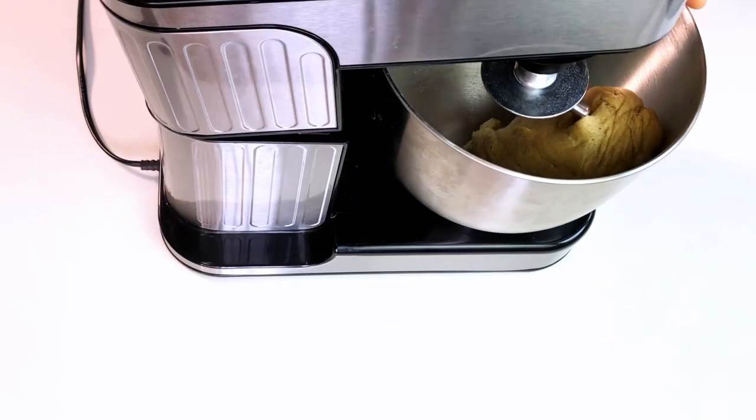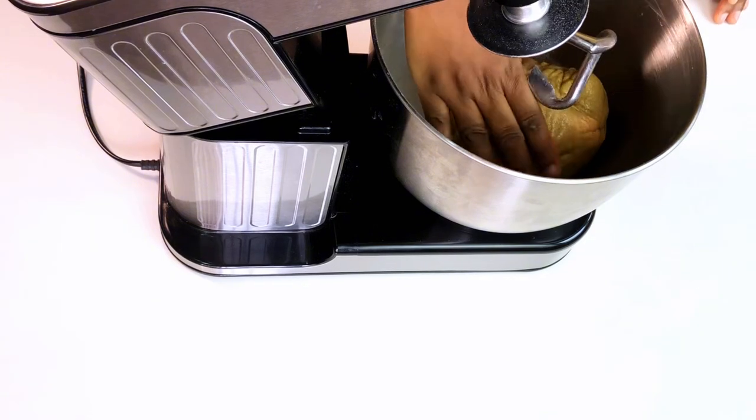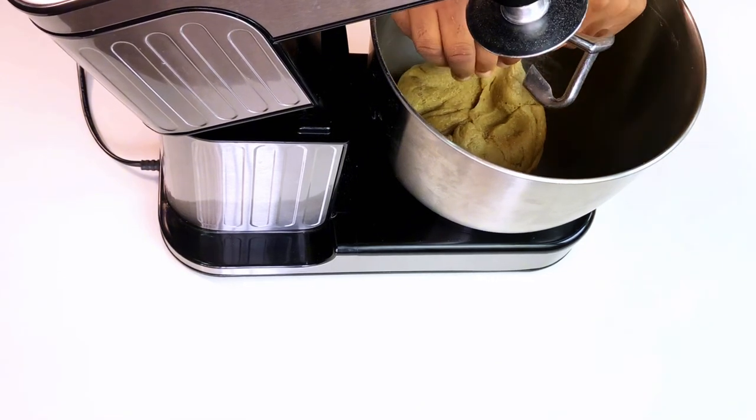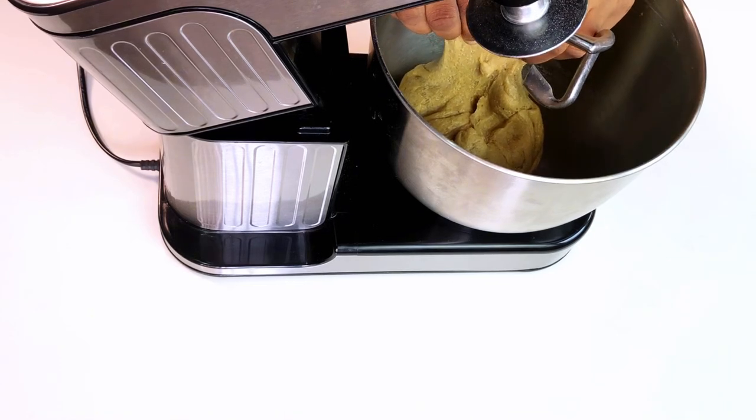My dough is well kneaded. You know your dough is well kneaded when you poke it and it bounces back quickly, or when you try to lift it and do a pane test and it doesn't tear easily — then you know you've got a well-developed dough.